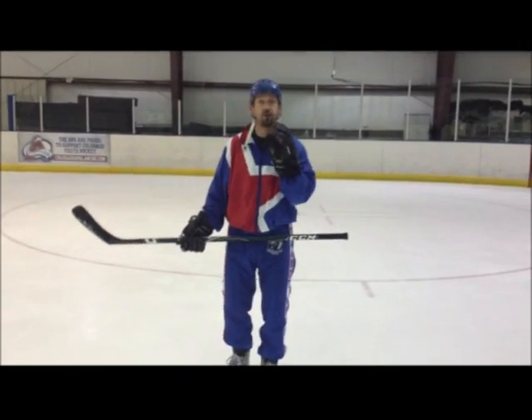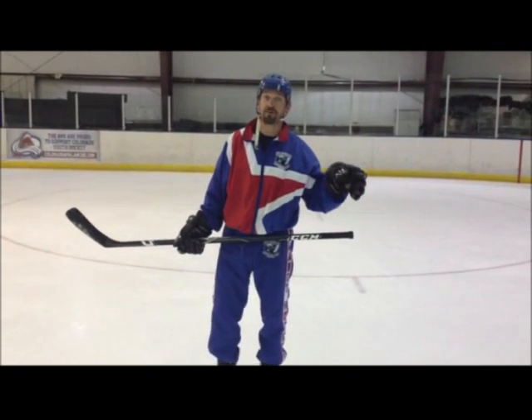It's Coach Steve again. Just a quick reminder on that little shooting segment — wind up, weight transfer, follow through.